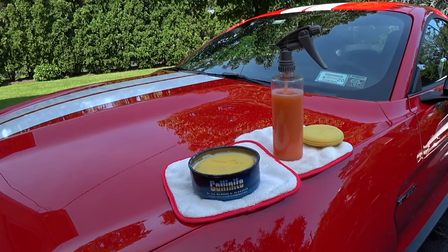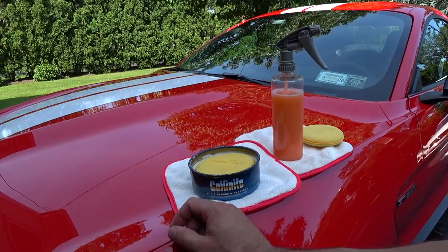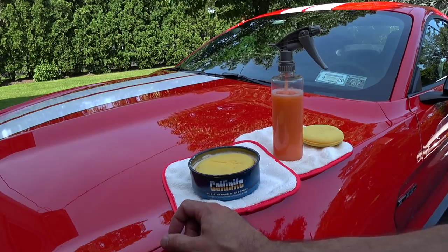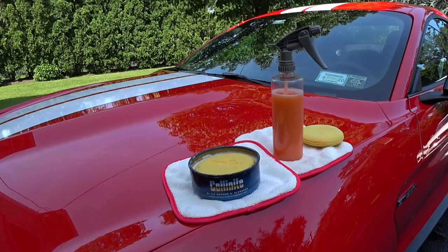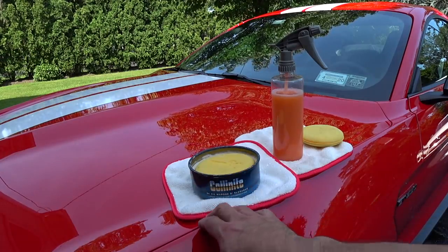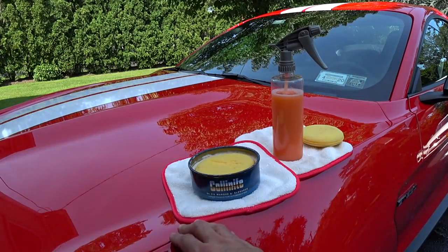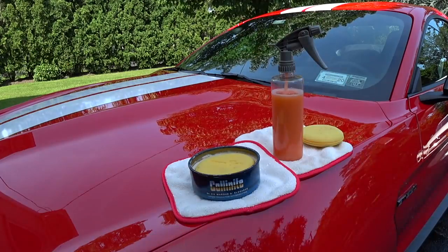Hey guys, Auto Fanatic. I just finished washing my GT350 and I've got to say probably thousands of people have emailed me since I started my channel on how to apply the Collinite 915 after the paint is prepped and ready to roll. I email everybody back, tell them how to do it, and they email me a few weeks later blown away. I'm getting pictures from people all over the world.